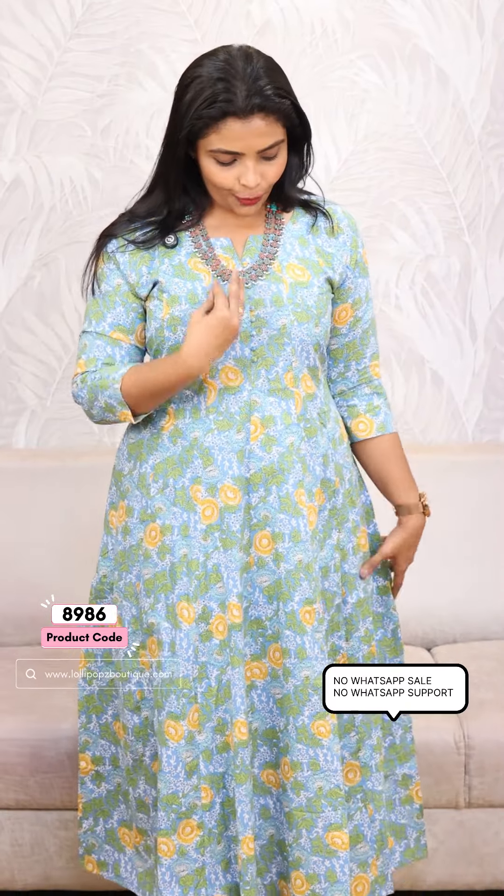Next, we will have a blue shade — a blue and green color. We will come out with a panel cut, body with lining.